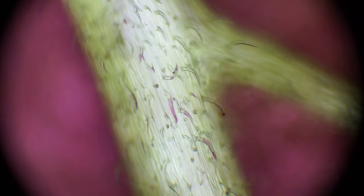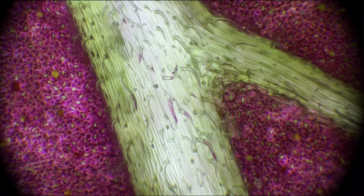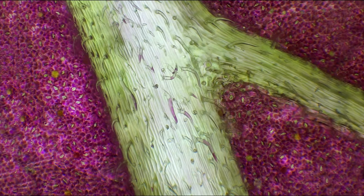Finally I will just focus over this vein and I will try to focus stack this piece of video. It has 400 frames. I stacked it in Helicon Focus 7 to get the final result like this. I quickly edited it in GIMP and removed the vignette in the corners.